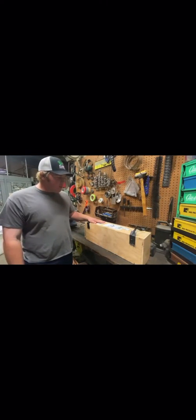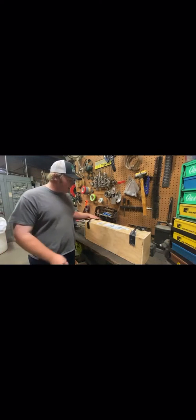Hey guys, this is my new Ronin manifold that just showed up. I'm going to do an unboxing and review.